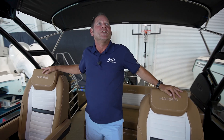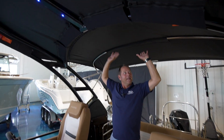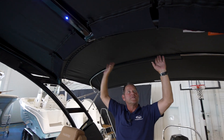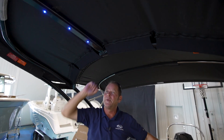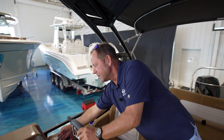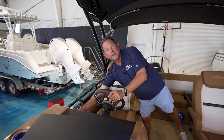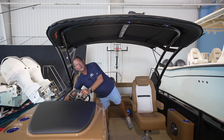Here we are at the helm area of the 230 Solstice. Notice this nice arch bimini — you can fold it up if you want more sun. Notice the Amiens blue LED lighting. What's really different about this arch is it's called a power arch — it's an option. If you need to lower the arch, you simply press a button and the arch comes up and down.